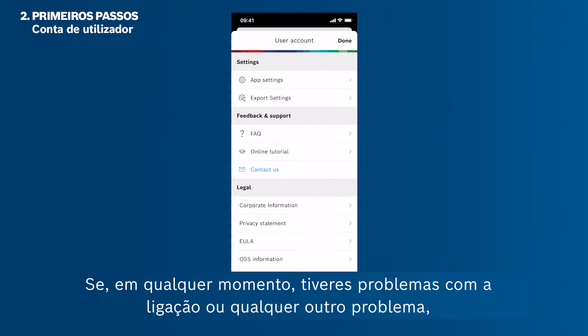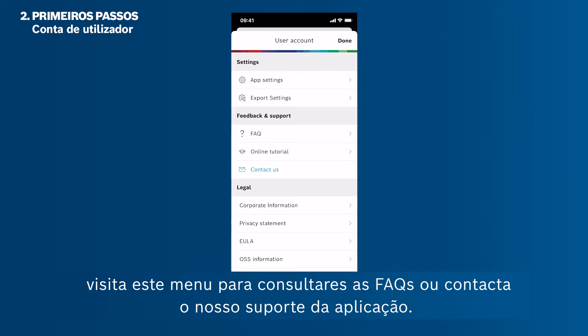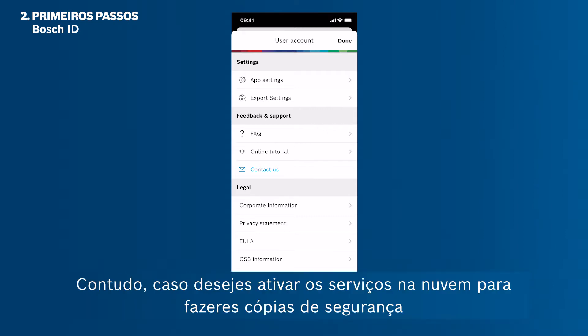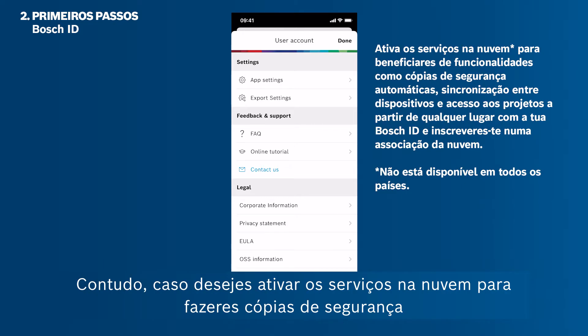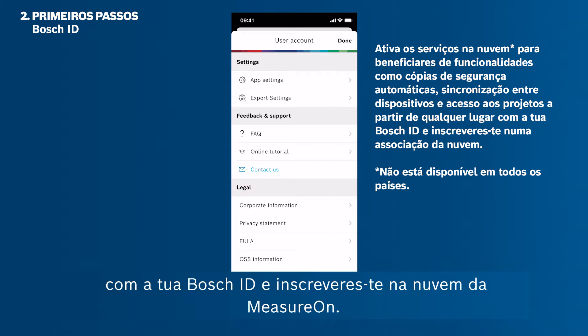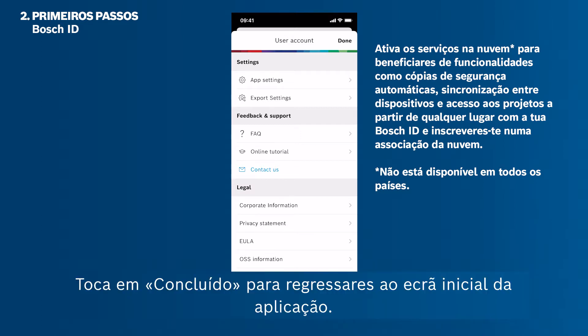If at any time you have problems with the connection or any other issues, please visit this menu to show the FAQs or contact our app support. The app can be used offline and without entering a Bosch ID. However, if you want to enable cloud services to backup and synchronize your data and access your projects from anywhere, you have to log in with your Bosch ID and sign up for the MeasureOn cloud. Tap Done to get back to the app's home screen.